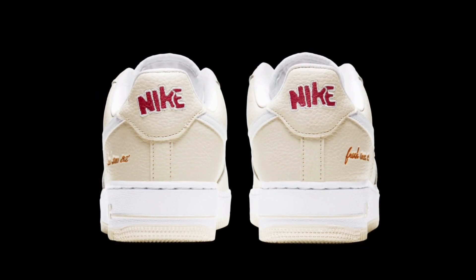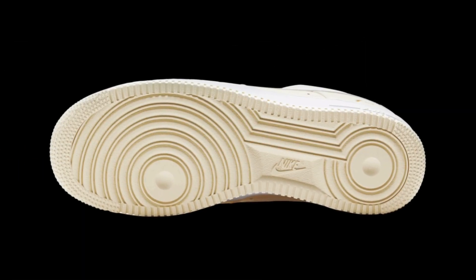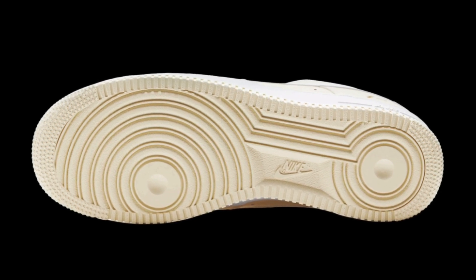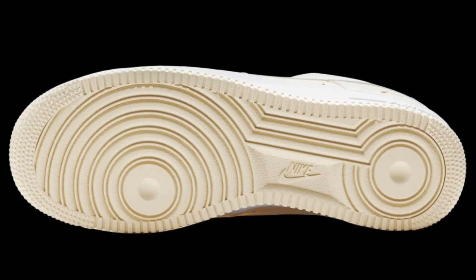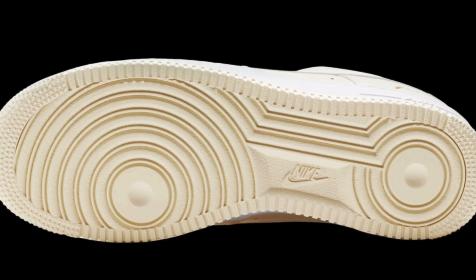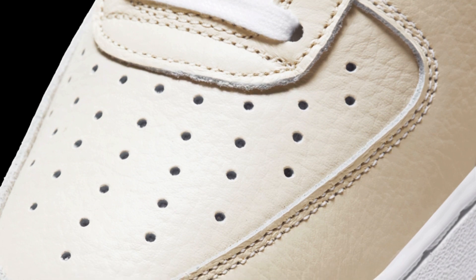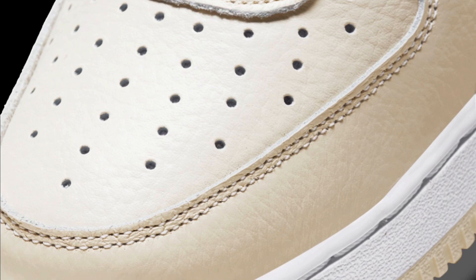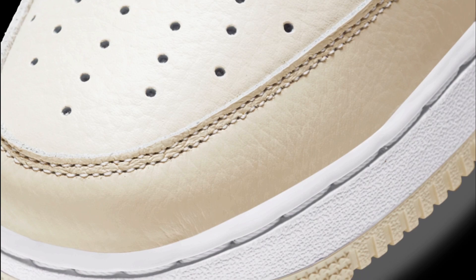It really gives a nice pop to what is otherwise a pretty basic colorway. Here's another look at the outsole — coconut milk as well, really clean and decent. What you'd expect from an Air Force One, nothing too crazy, nothing that'll just pop out at you. Here's a closer look at the leather — it's premium, somewhat tumbled but not too much. It's pretty cool, though you probably wouldn't wear it every day.